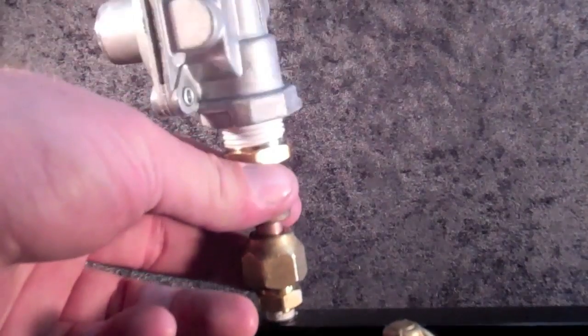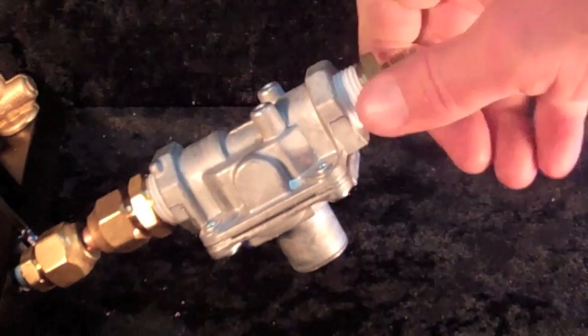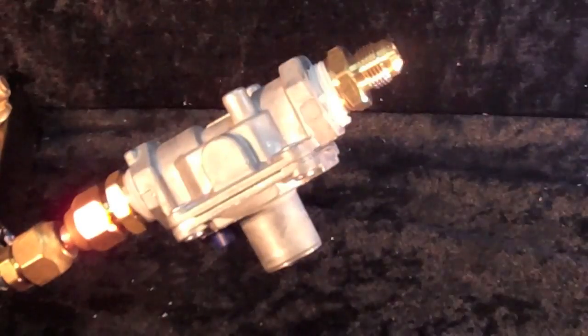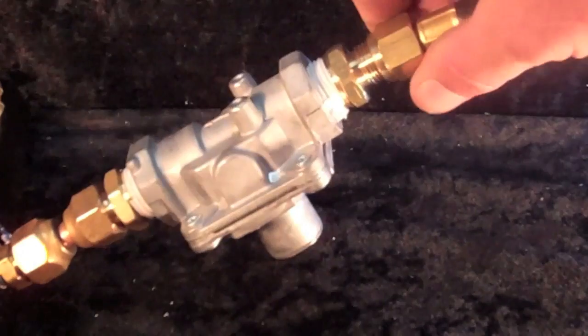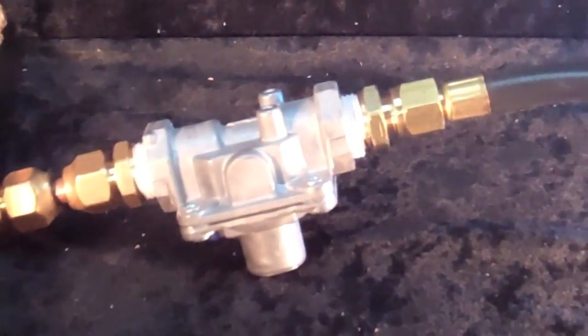Next, install the pre-selected gas regulator. Here we're installing a natural gas regulator from the underside of the gas manifold using gas adapters attached to the original Weber connection. Converting to propane would mean removing the natural gas regulator and installing a liquid propane regulator.